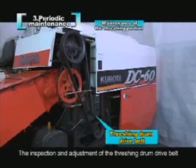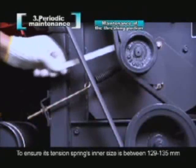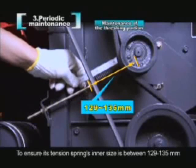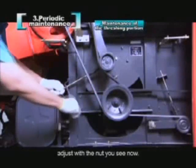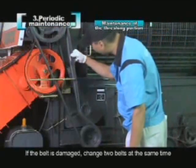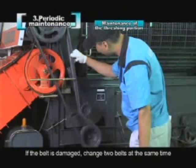The inspection and adjustment of the threshing drum drive belt: ensure its tension spring's inner size is between 129 to 135 mm. Adjust with the nut shown. If the belt is damaged, change both belts at the same time.